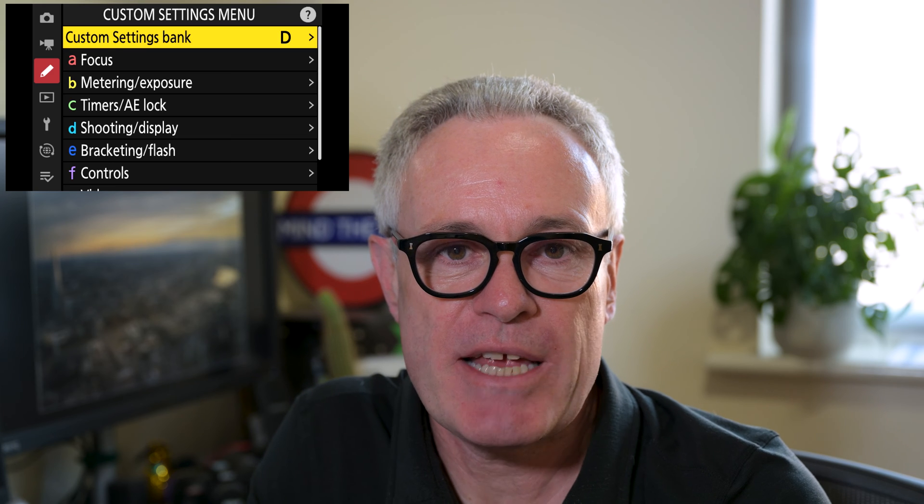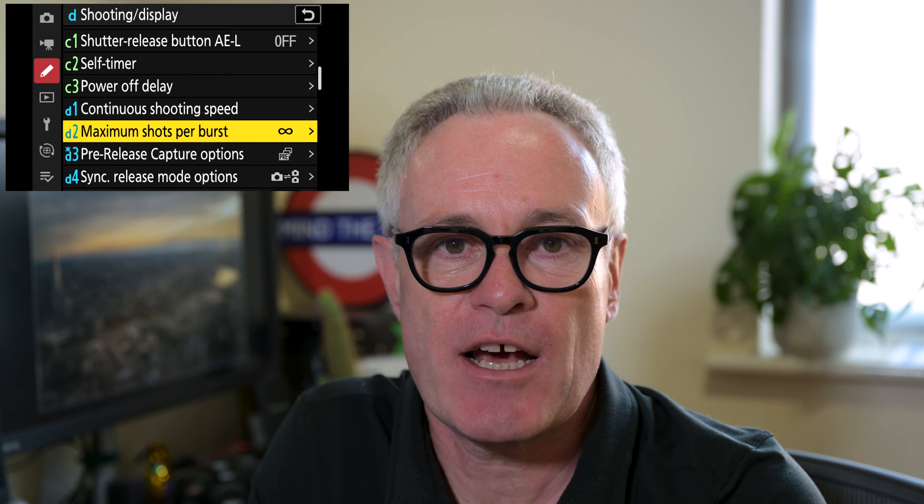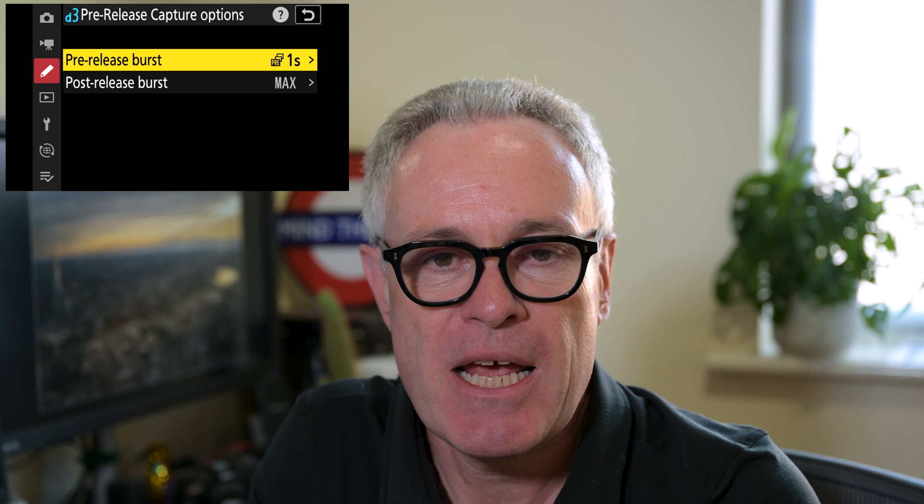So how do we set it up? Go to the custom settings menu, and under D — Shooting Display — you'll find it under option D3.